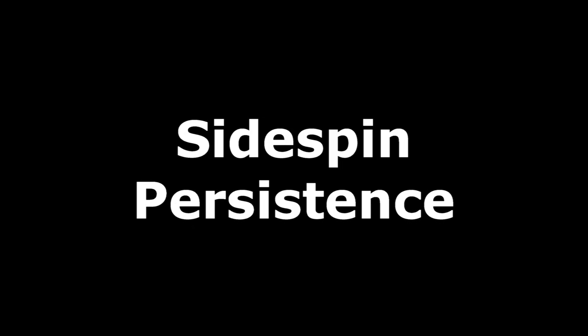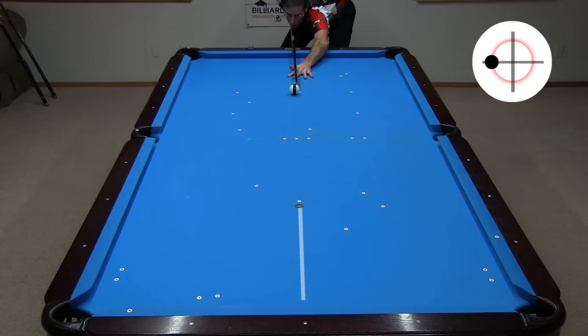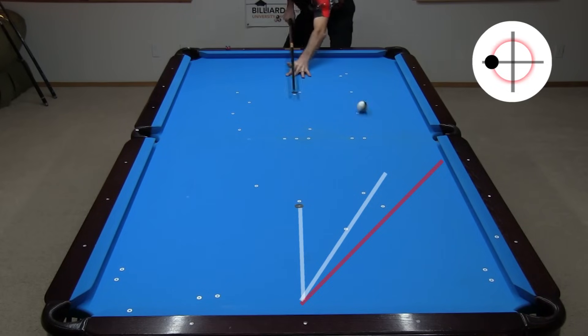When doing side spin comparative tests, it is very important to use the same cue ball speed for every shot; otherwise the comparisons won't be meaningful. One reason is that side spin wears off over time. With a very slow and long shot, all the side spin will wear off on the way to the rail. A shot with the same tip contact point but more speed will lose only some of the side spin. The amount of side spin at the rail is indicated by the angle change on rebound. A shot with much more speed will lose very little side spin, so cue ball speed needs to be consistent in any comparison.